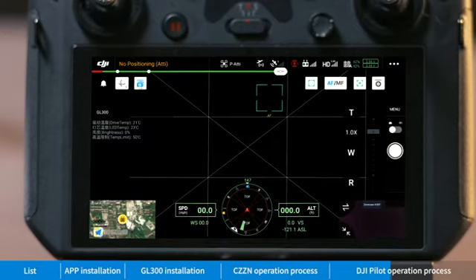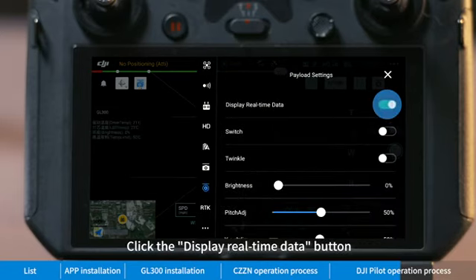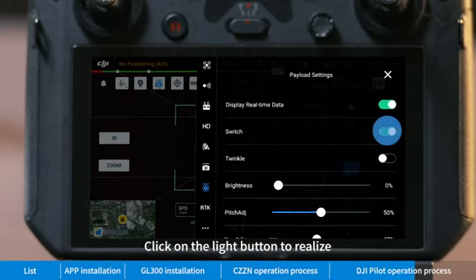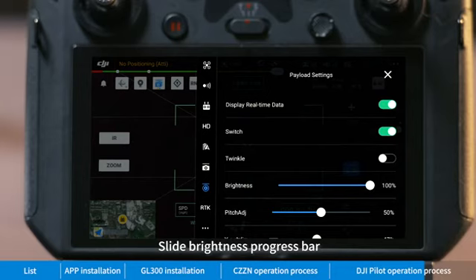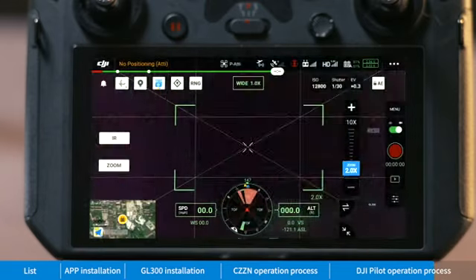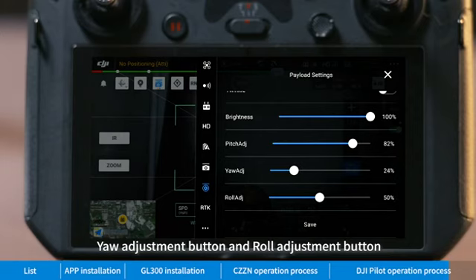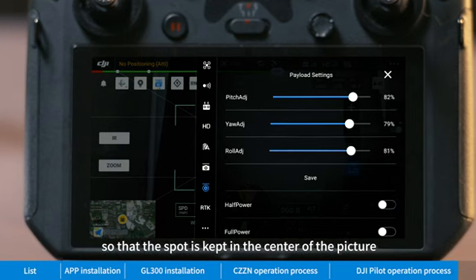Click the menu bar and enter the GL 300 operation interface. Click 'Display Real-Time Data' and a status display box will pop up in the upper left corner. Click the light button to control the light on and off state. Slide the brightness progress bar to adjust the brightness of the gimbal. Click the flicker button to start flash mode. Use the pitch adjuster, yaw adjustment button, and roll adjustment button to fine-tune the spot position so the spot is kept in the center of the picture.